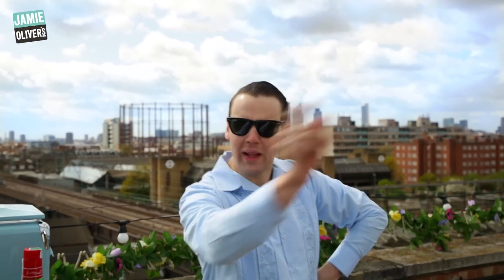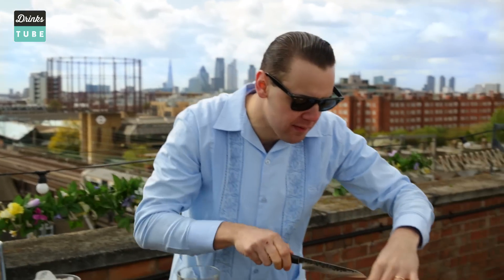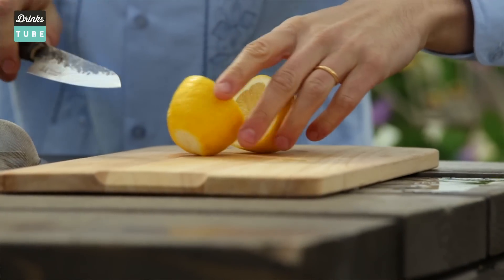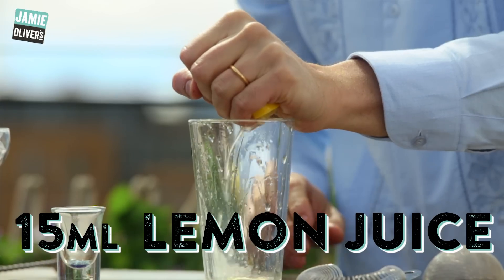Step number one: a nice lemon. I like to touch it with my hands so it gets soft and releases all the essential oils, making it more juicy. I'm gonna split it in half, cut it, and squeeze it directly inside the shaker — approximately 15 mils.